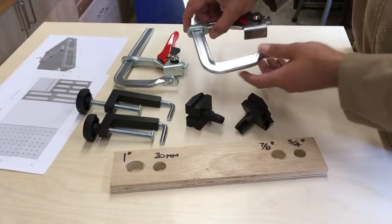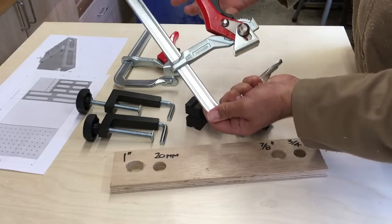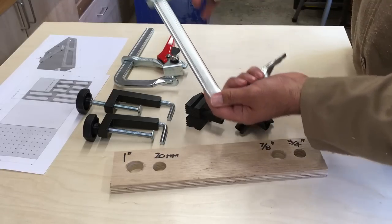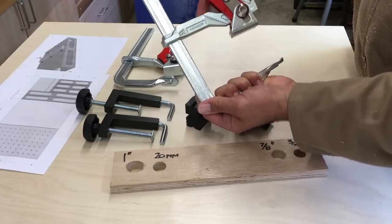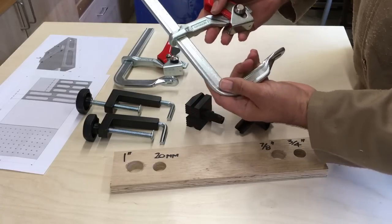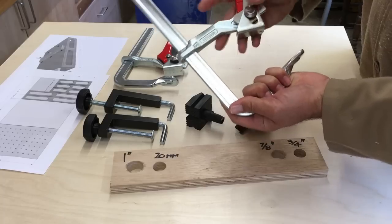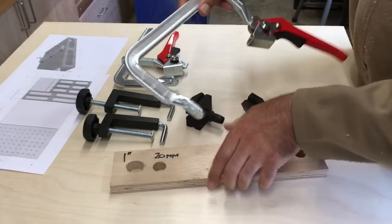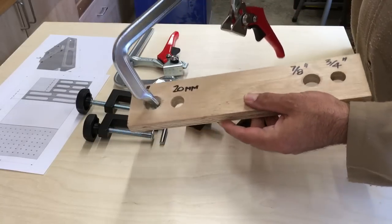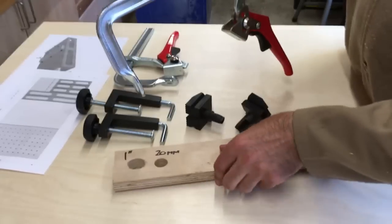But ideally I'd like to use these Bessy ratchet clamps because I just think these are brilliant. The way they operate: it's a quick release, drop it down onto your worktop and then you ratchet it. They're really heavy duty and work really quickly. The only thing with these is they won't fit through a 20mm hole, so I'm going to have to drill a larger hole for these to fit in.